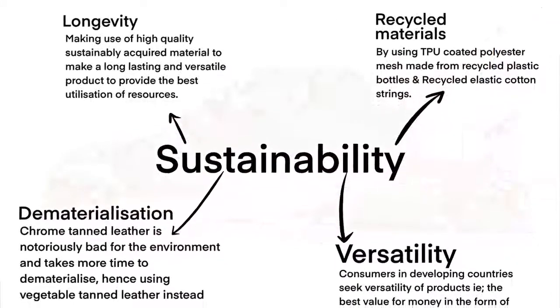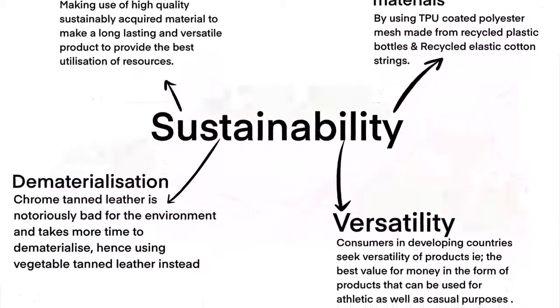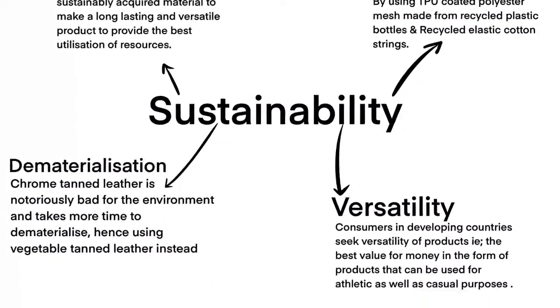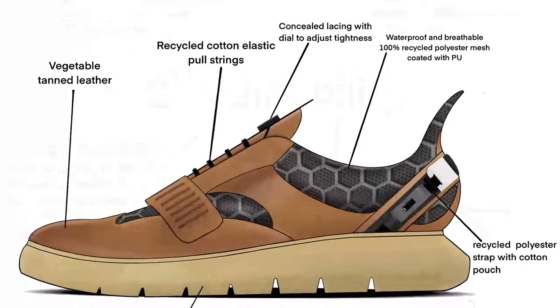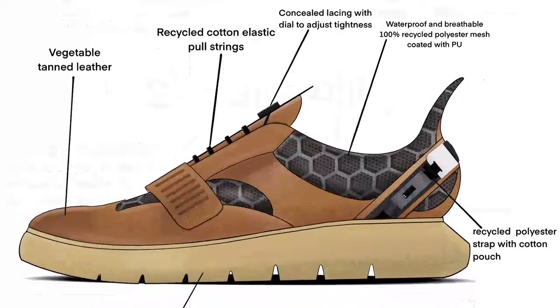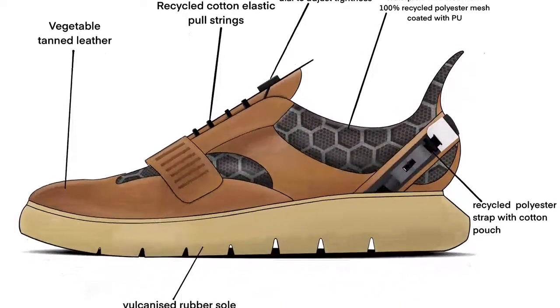To make a sustainable product, I made sure that all materials used in the shoe are either recycled or biodegradable. Only premium materials have been used in the shoe to ensure that we provide a versatile and durable product to the consumer that provides them value for money and doesn't cause any harm to the environment.